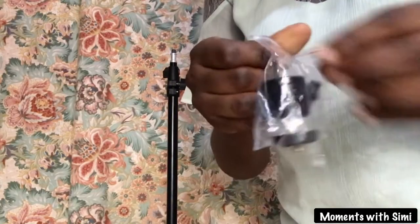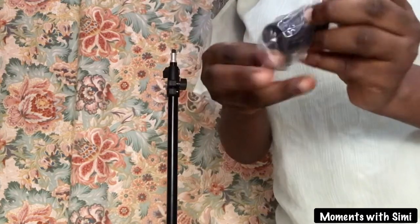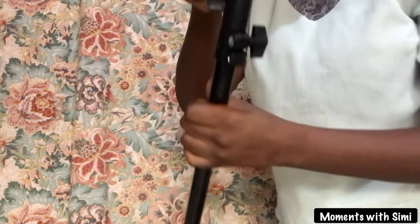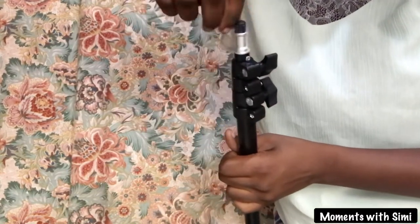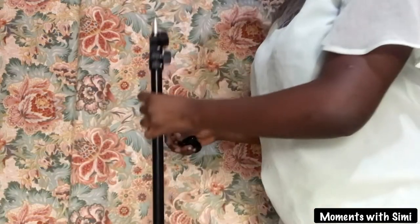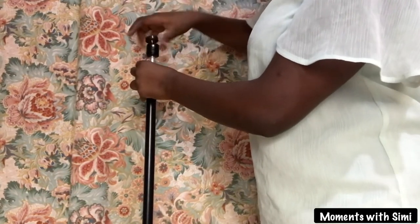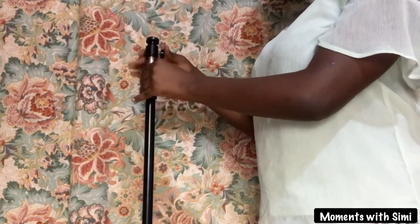This is another part of the ring light that is to be attached next. There is a little cover on the top of the tripod stand — gently take off this cover. You have to attach the top of the tripod stand to this hole. Gently turn it until it is firm. There you go.